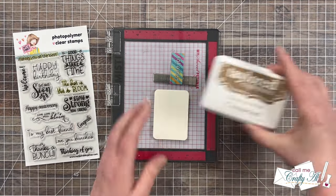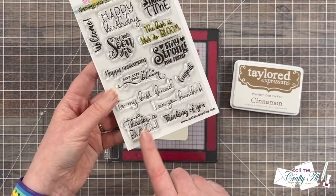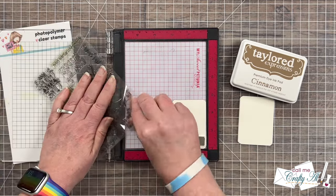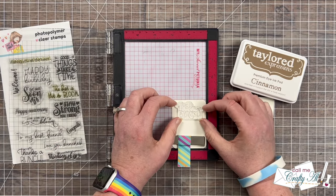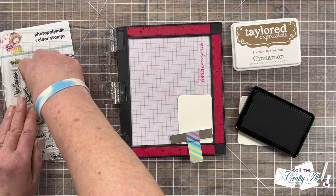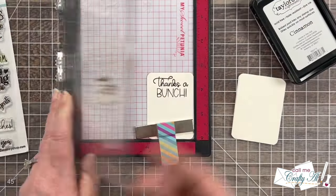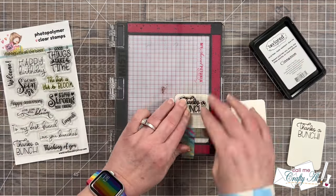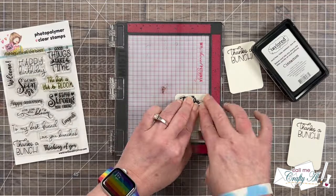Before I can put the cards together I need to stamp my sentiments, so I brought in my Mini Misti, the sentiment pieces, cinnamon ink from Tailored Expressions, and the Blooming Sentiment stamp set from Not Too Shabby. I'm going to be using the stamp that reads "thanks a bunch" and I need to set this up toward the top center of my piece so it fits with the sketch. Since this was a new stamp I removed those manufacturing oils with my fingers, then got it inked up and stamped. Once it's set up I can easily stamp the remaining two pieces — I just love being able to do multiple stamped images with my Misti.